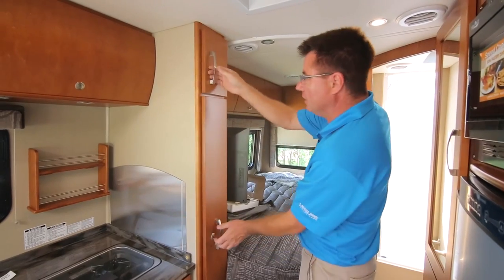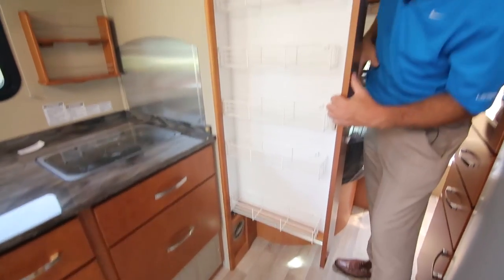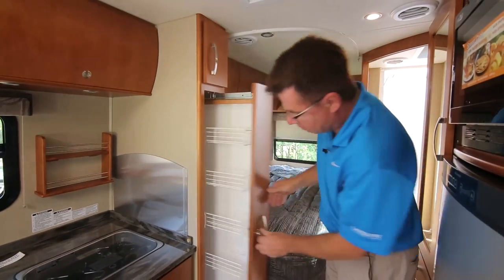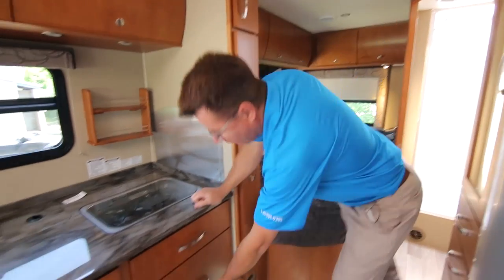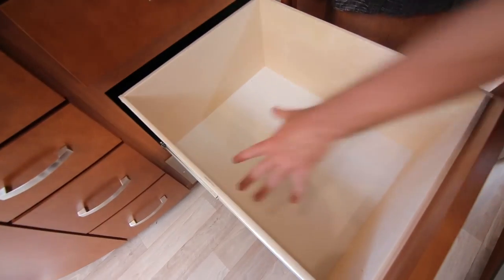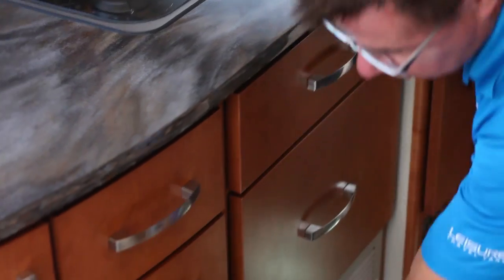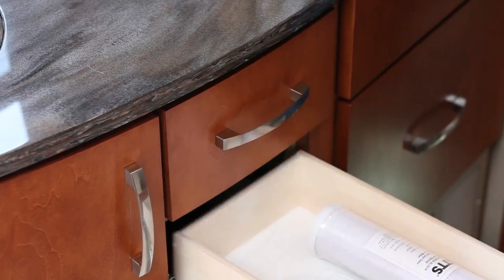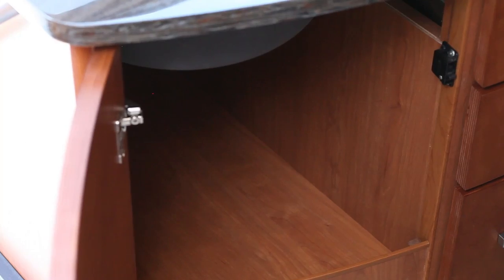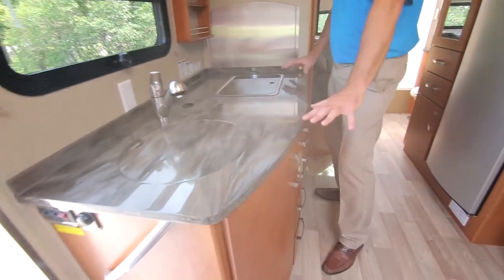On the passenger side of the galley, more storage up top and a pull-out pantry — look at the size of that, for all your canned goods. We've got new handles with a nice little lock system so it won't open. And look at this pot and pan drawer — look how deep it is. Full drawer extension glides. Lots of storage, and if that's not enough, underneath the sink there's more storage.